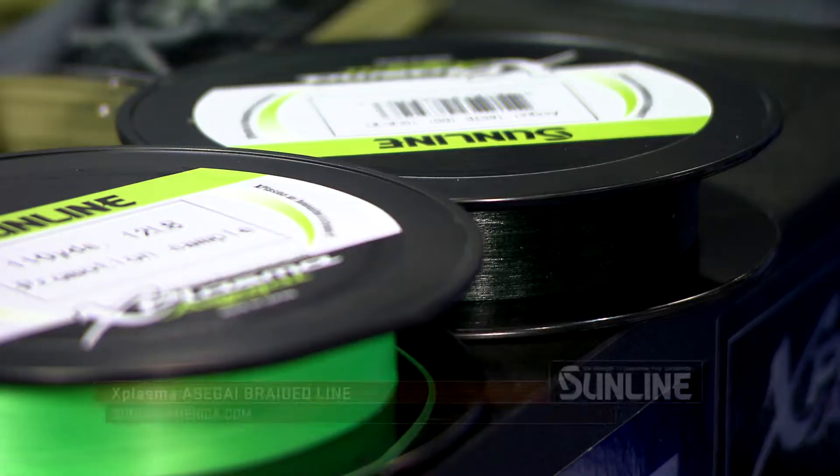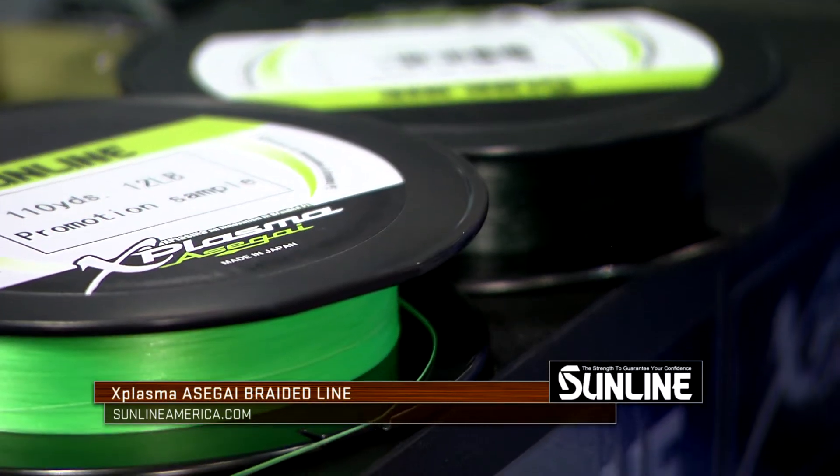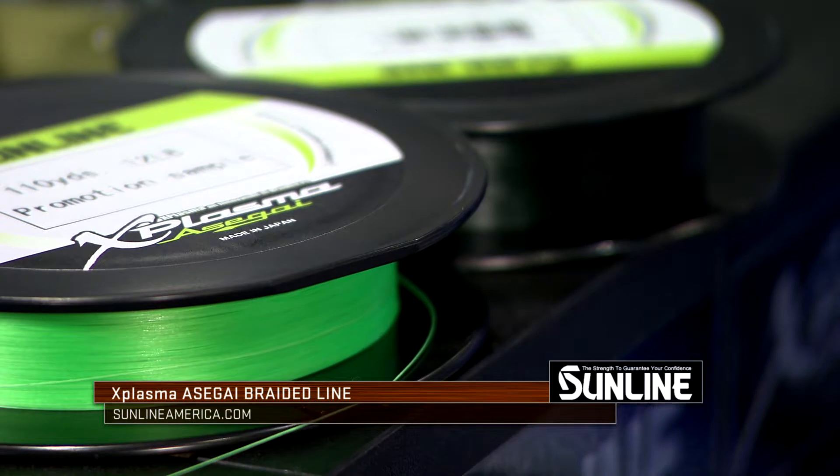Hey guys, Russ Lane, Bassmaster Elite Series Pro. We're here at the 2018 ICAST show at the Sunline booth. We got an awesome new graded line that I want to tell you about — it's the new X-Plasma Ossigai.